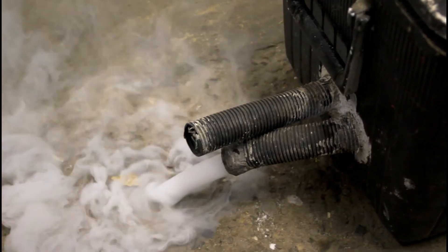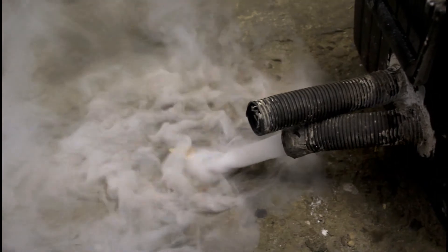We want the fog to hug the ground. The easiest way to do that is to send it through some piping, chill it down before it comes out the end, and when it's chilled it hugs the ground for a bit before it warms up and floats into the air. The other benefit is if it's cold outside, it'll hug the ground even longer and give you that nice fog-rolling effect.